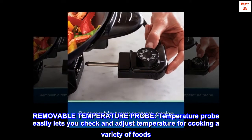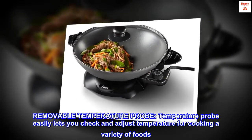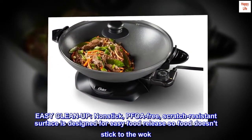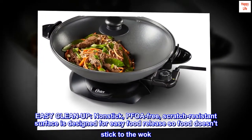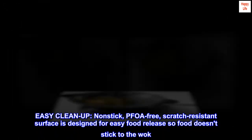Removable temperature probe: the temperature probe easily lets you check and adjust temperature for cooking a variety of foods. Easy cleanup: the non-stick, PFOA-free, scratch-resistant surface is designed for easy food release so food doesn't stick to the wok.